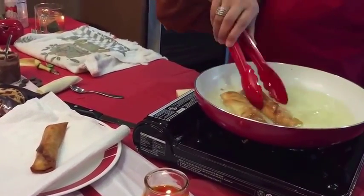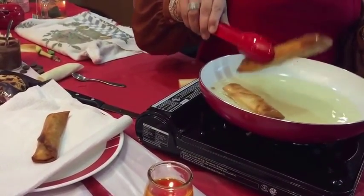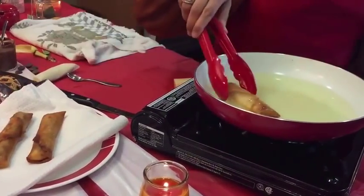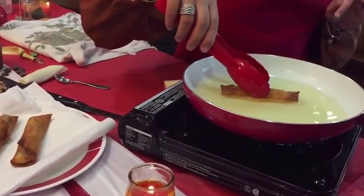You want to serve these right away. This is the type of dessert where you can keep everything prepared ahead of time, and then just before serving, you fry them. That's really important.